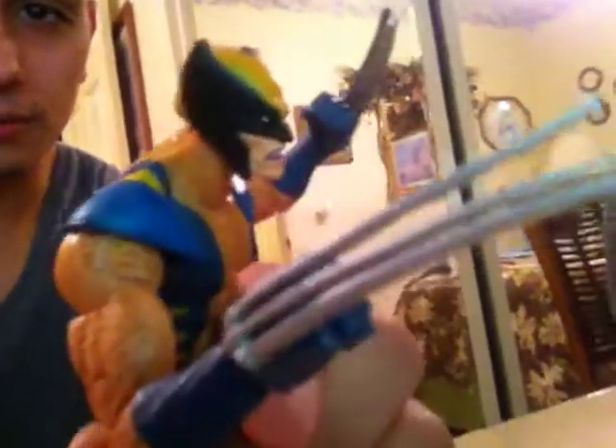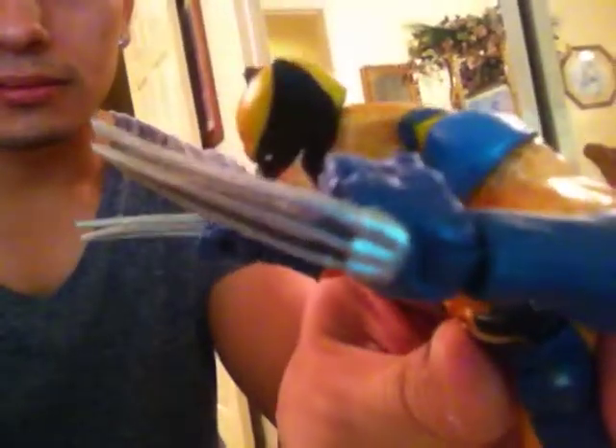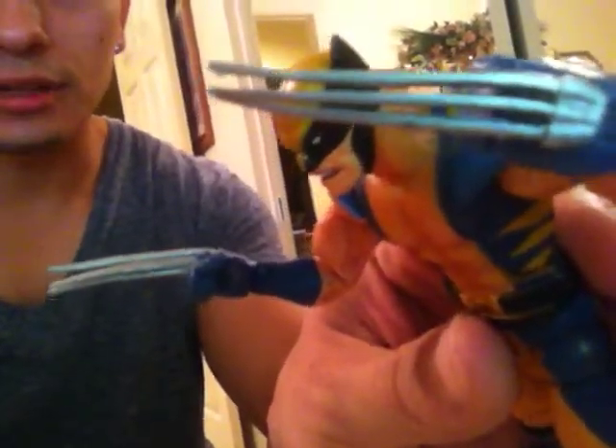Let me get a little close-up on him here. There's his face and his claws. The thing about these Wolverine figures is that whenever you pick up a Wolverine figure from Marvel Legends, his claws are never straight — they're always bent. Look at that, see how they're kind of jacked up there.